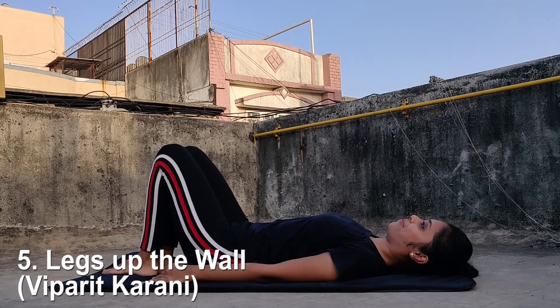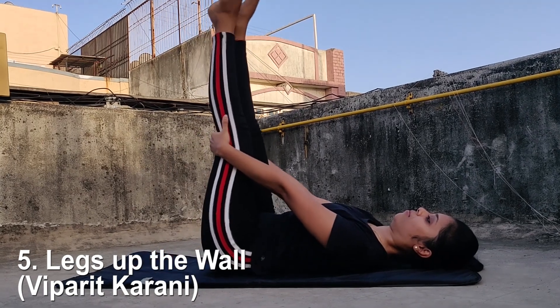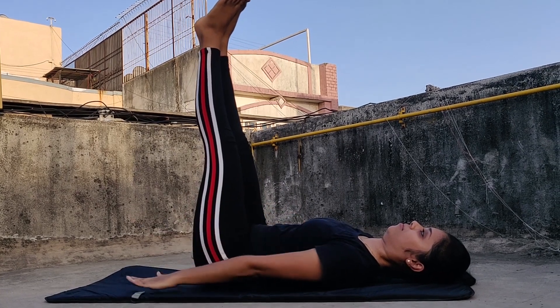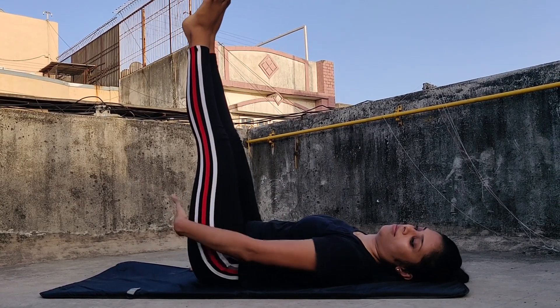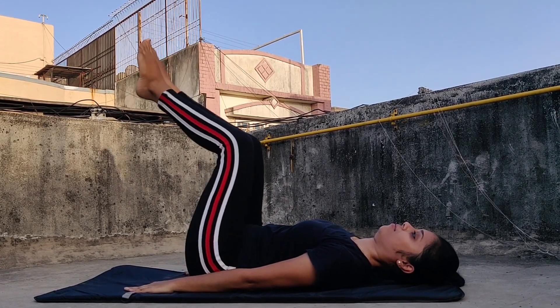Next is legs up the wall, or Viparit Karani. Keep your legs straight up in the air, balance with your arms, and then let your arms fall down to the ground. Stay in this position and make sure your legs remain straight. You can lean against a wall or any support for this pose.